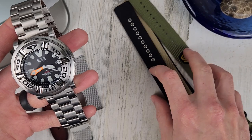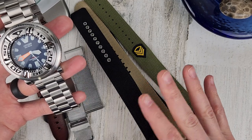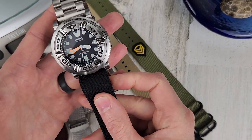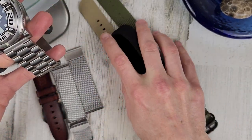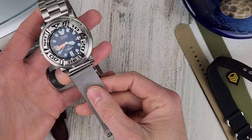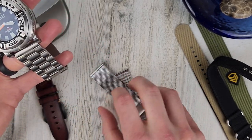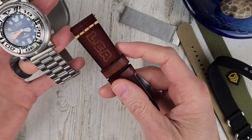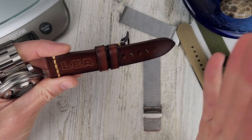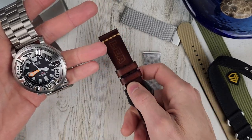I happen to have some Zulu straps here. Vario sent these over a while ago along with some strap adapters for a G-Shock, and they happen to be 24 millimeters, which will work here. Tom sent over some straps as well — he just gave them to me. And then this one came with a Van Baerle that I purchased a while ago; it was a spare strap that I kept.